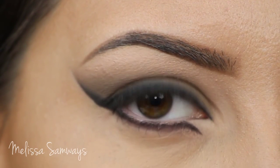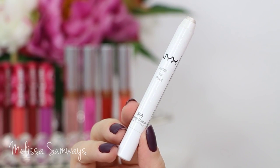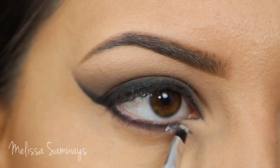Now to make the shadows bright on my lower lash line, I'm gonna apply a shadow base. This is a shimmery eyeshadow base by NYX in the color Coteche Sheets. I'm gonna apply this with an angled brush.